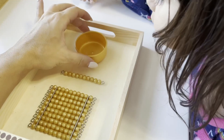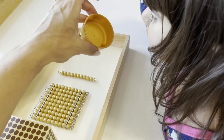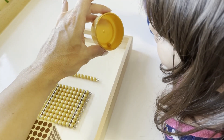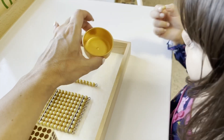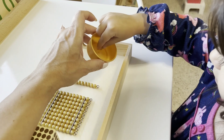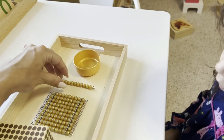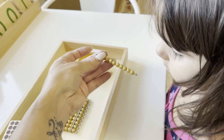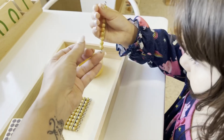The first thing I'm doing is conducting a three-period lesson. All that is is having your child repeat after you everything on the presentation tray. 'This is the one unit bead — can you say one unit bead?' Then: 'This is the 10-bead bar — would you like to hold it? 10-bead bar.'